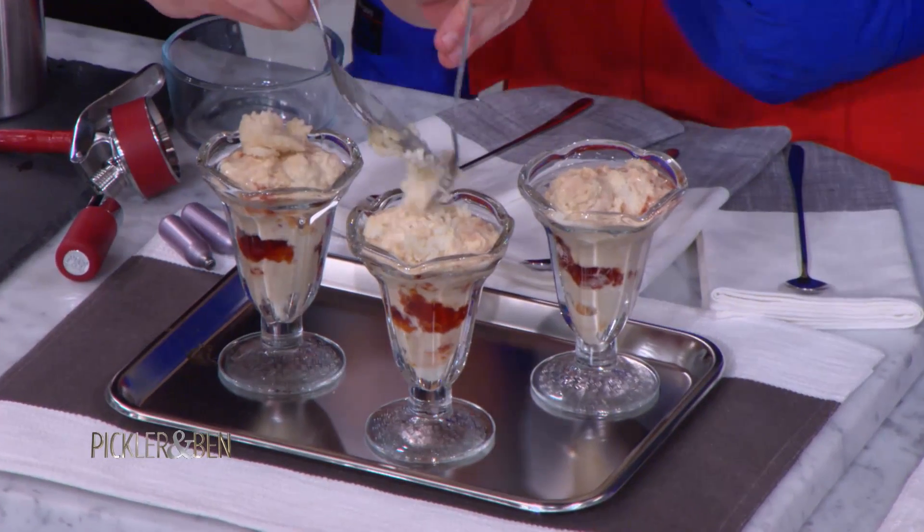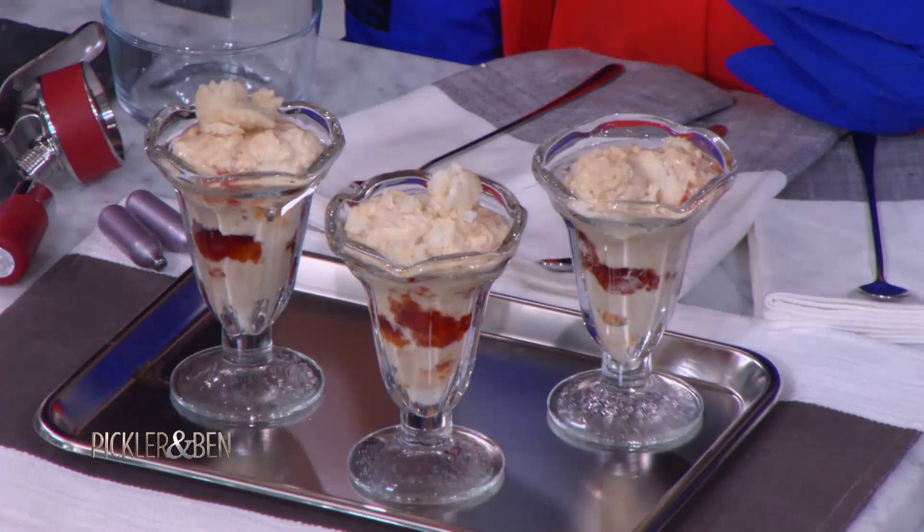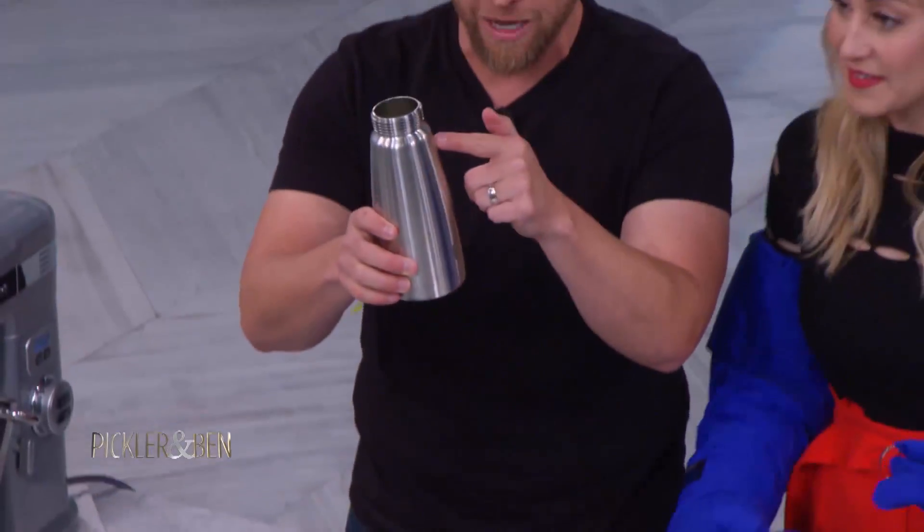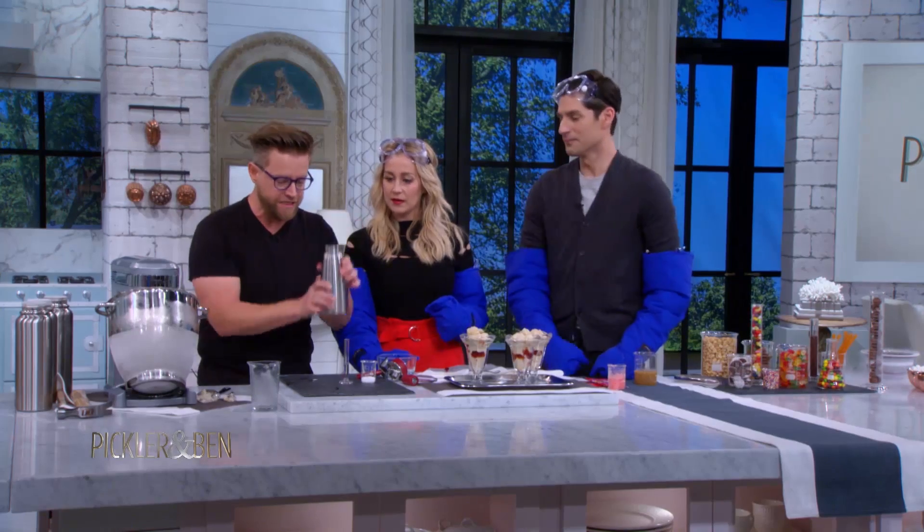Two with the whiskey sorbet, one without for me. Now we're gonna move into some of our other toppings. This is some heavy cream that I have in here — you've probably seen these machines.